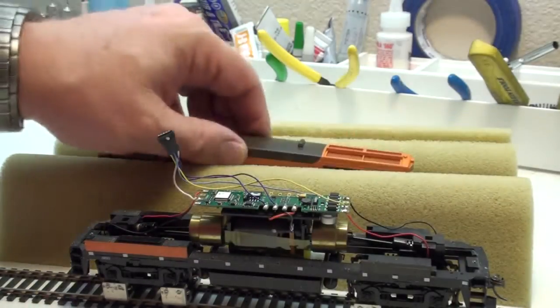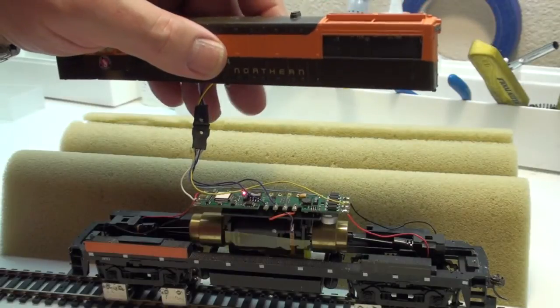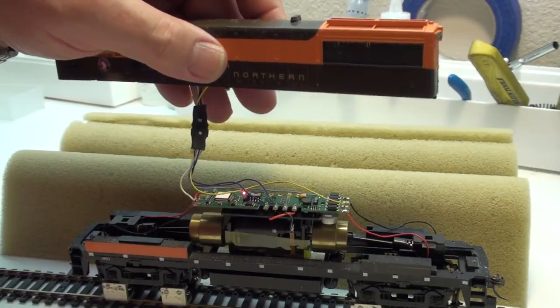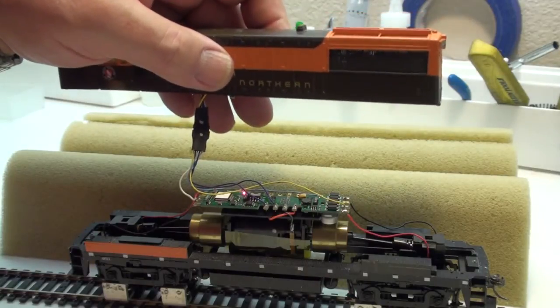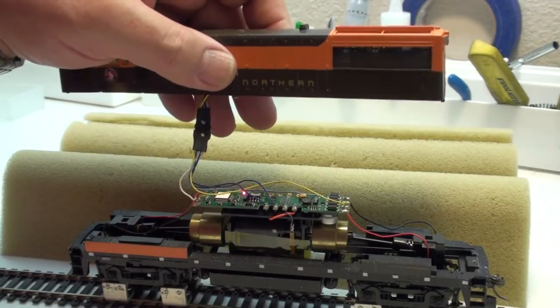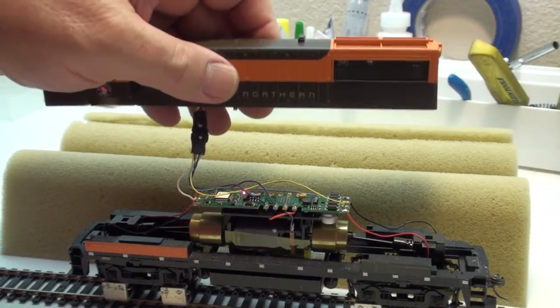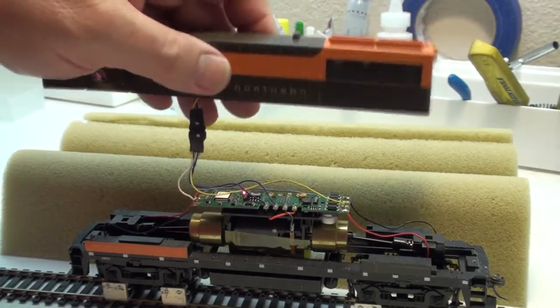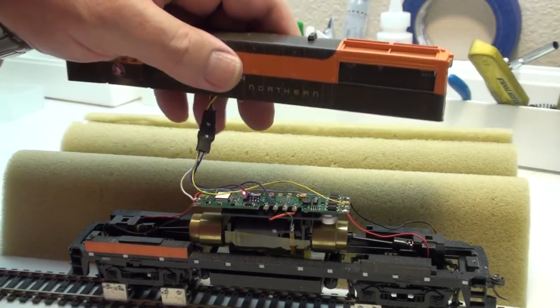Let's fire this guy up and let you listen to him. I love that startup. There you hear the engine idling, and let me turn on the bell here and give you a high-frequency sound to listen to as well, so you have low frequencies and high frequencies.